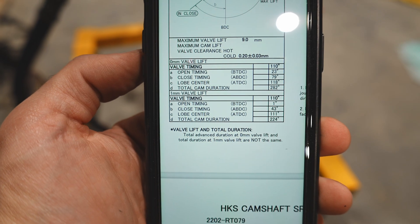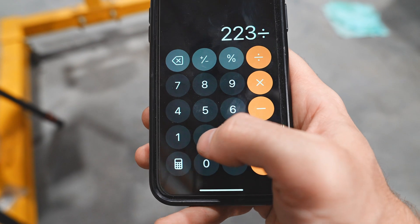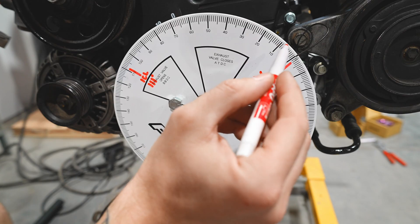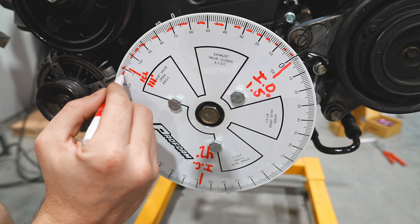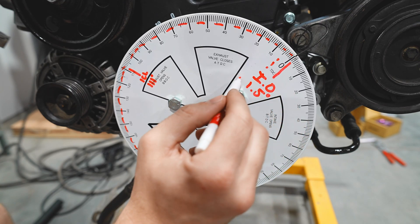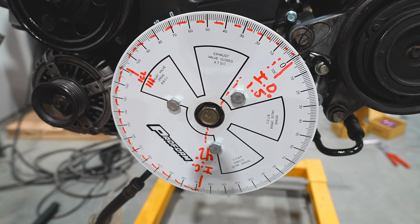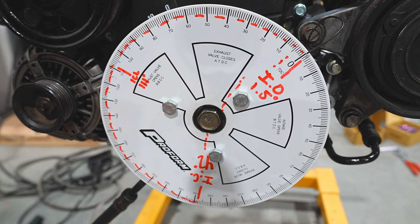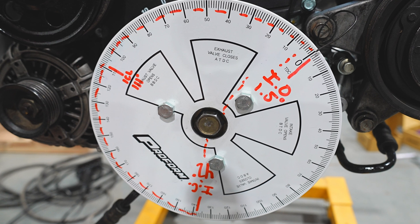To check lobe center, we add the open degree to the closing degree plus 180, then divide by two. That gives us 111 degrees - exactly what the cam card called for. There's another way to check this involving the dial indicator at max lift, which I'll show on the exhaust side. We now have intake open, intake close, and intake centerline all matching the cam card. We're good to go on the intake side with no adjustment needed.